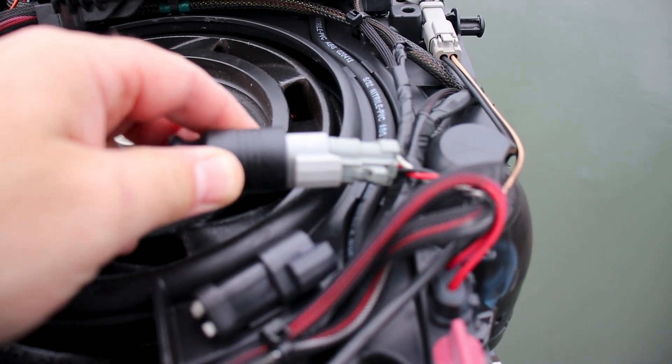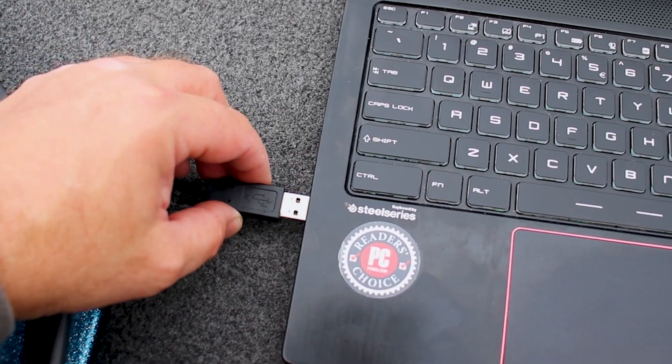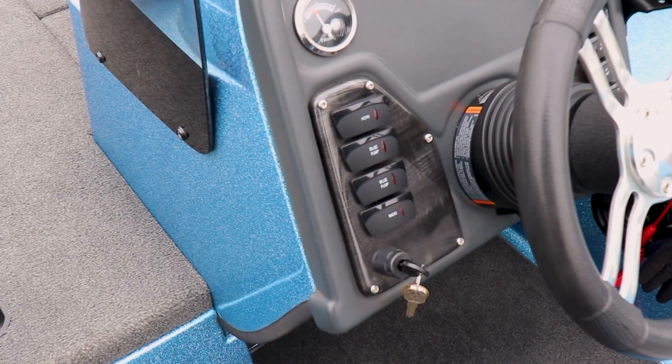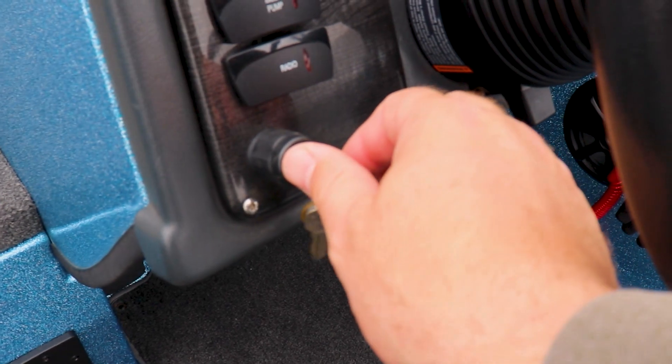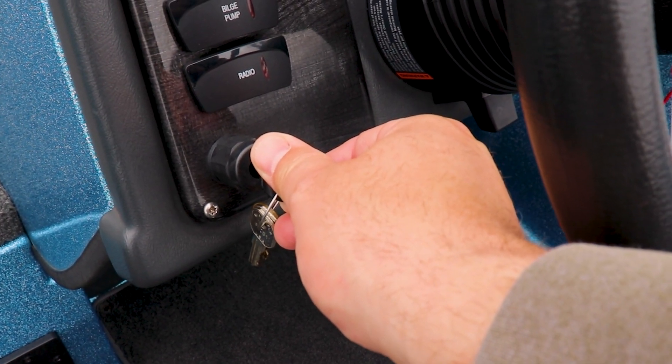The Evinrude diagnostics cable should plug right in. Now we'll be plugging the other side into our computer. With the diagnostics cable connected, we're going to turn the engine to the on position — not started, just the on position.